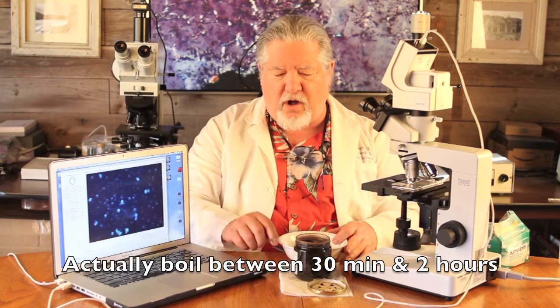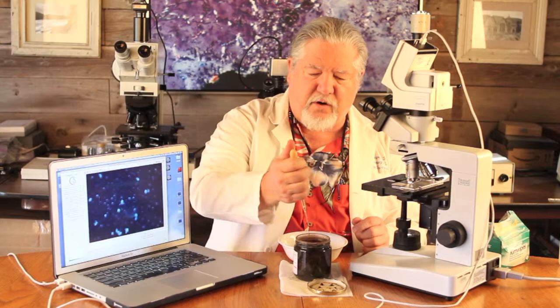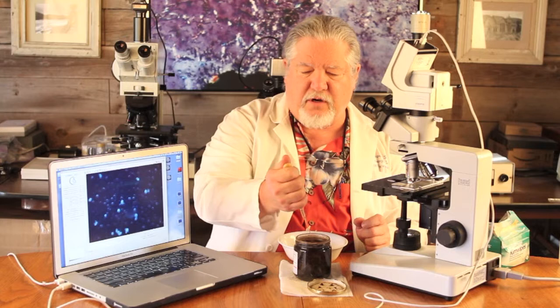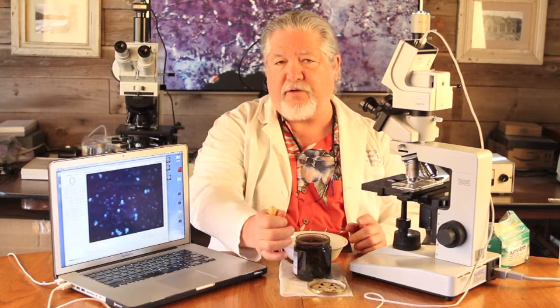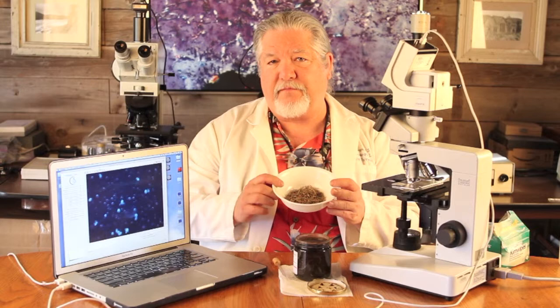So you boil this on the stove for 30 minutes or an hour, then you put it all in a container — I have a glass jar here — and after a week or so, you'll start to see some microorganisms growing in these fluids. You can make slides out of this. Refer back to episode one on how to make slides and use glass slides and cover slips. And you can get a good collection of all kinds of different microbes from this hay infusion.